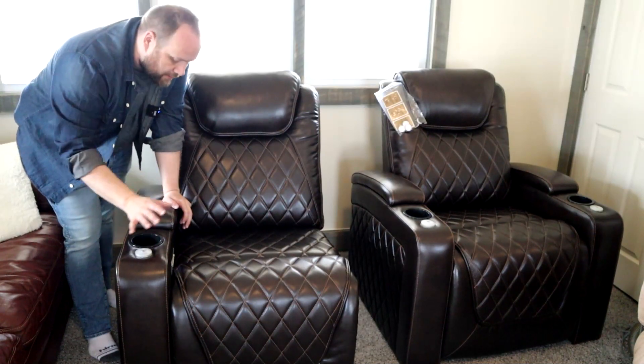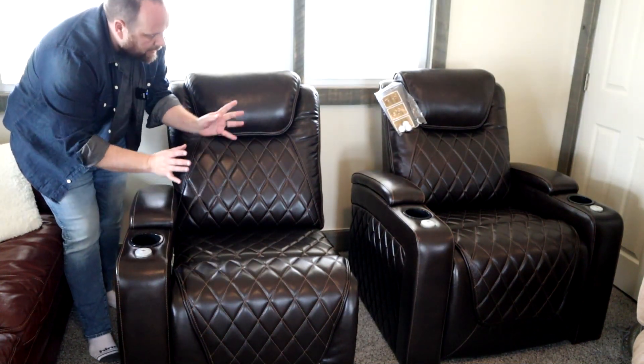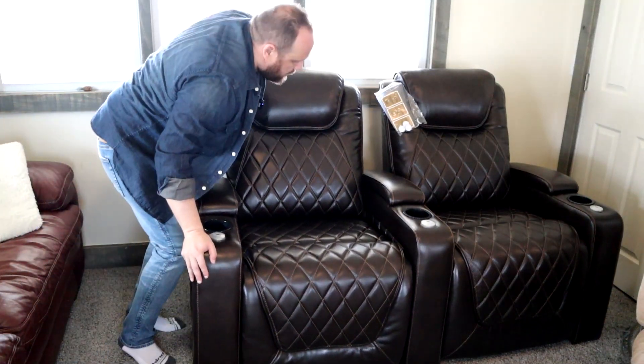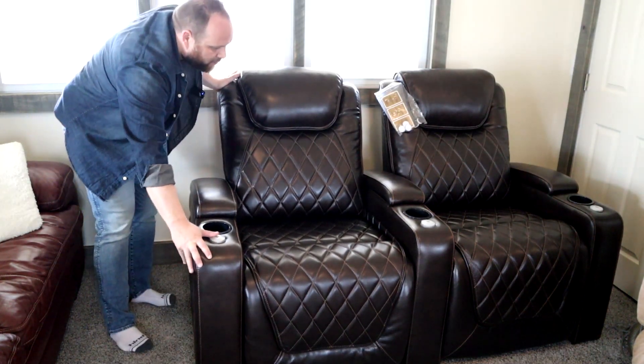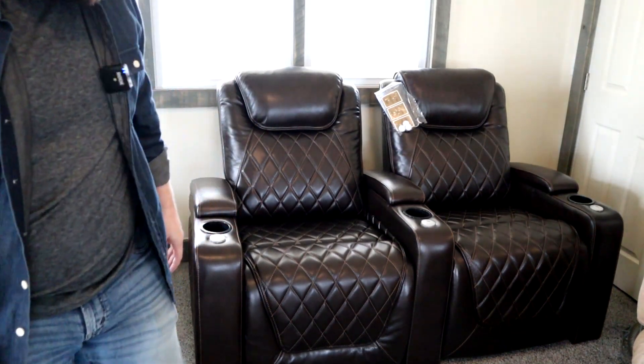Now we have the second one assembled — it's just a matter of sliding it over and connecting the pieces together to make it look like a dual unit, just like that. They've got some weight to them so they're pretty heavy and they don't move around once you get them placed. That's what it looks like with just two chairs.